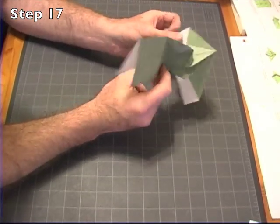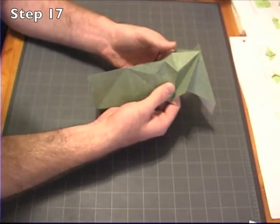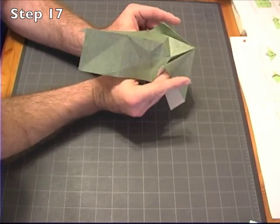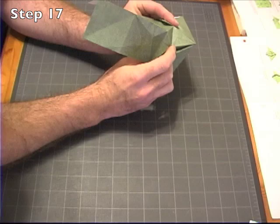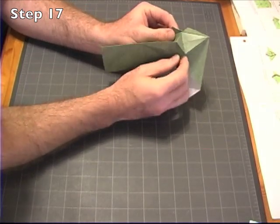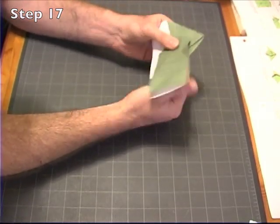So I'll show that collapse to you again. Okay, so we have the model open. It helps to start by pulling these in like this, and really defining this kite shape. Fold the center and you can really get that defined kite shape. Push that in. And that's what we'll have.